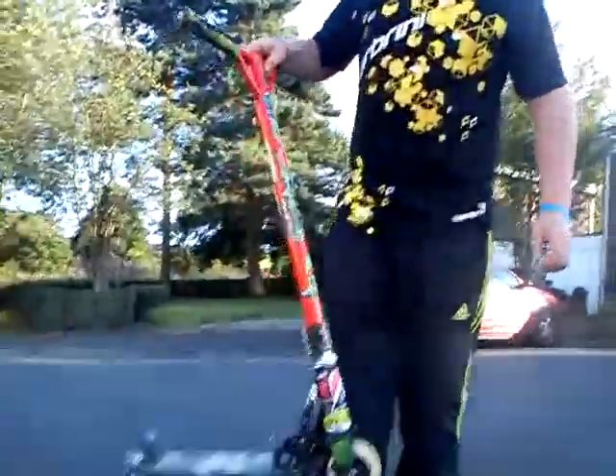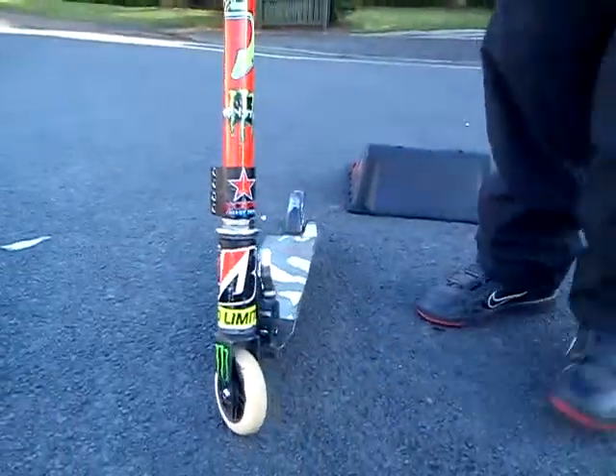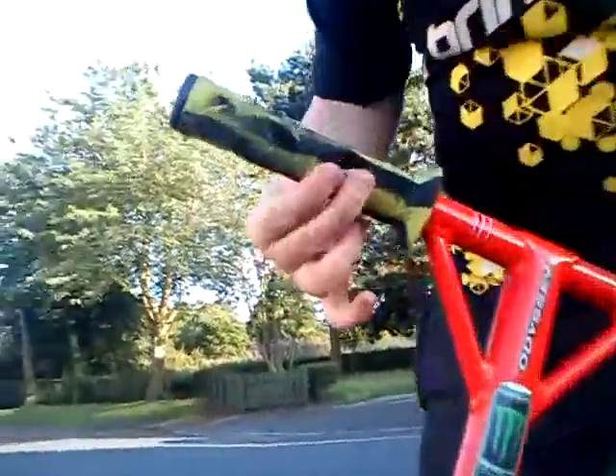Hi guys, this is my Journeybook Pro-Sees version 2 — I think, maybe it's version 3. It's got duo brand Vanhoef green and black grips.